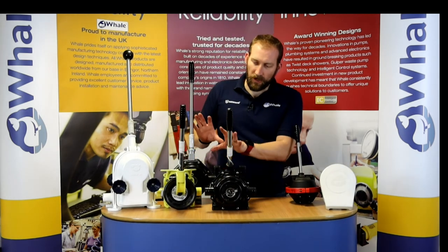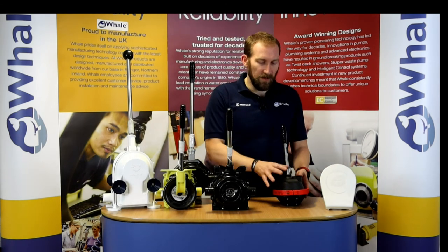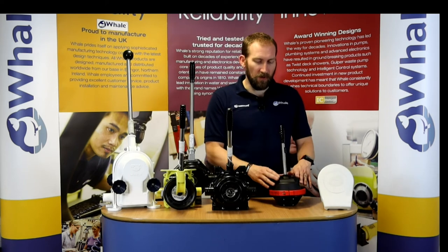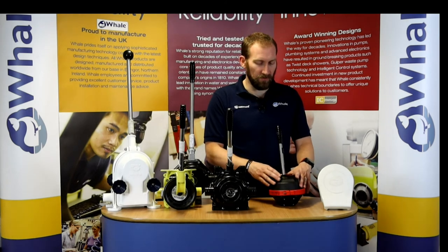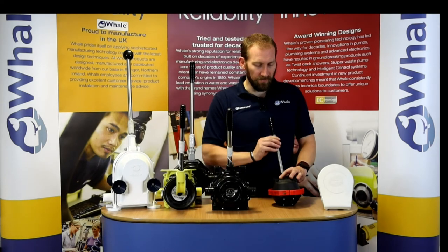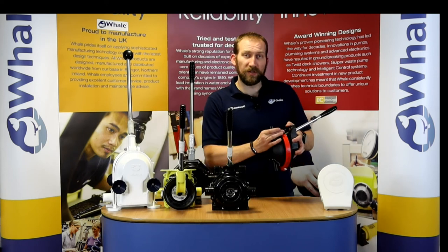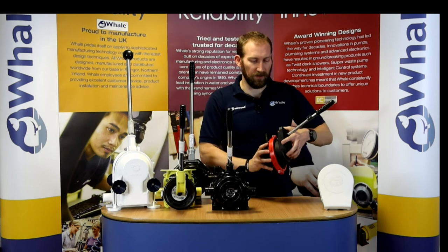These are for the larger boats. Moving on to the 30-foot range and smaller, we have the Compact 50 and the Smart Bail. The Compact 50 comes in a through-deck version only. It comes with a white cover and the handle is obviously removable. One of the nice things about this pump is that you can loosen the clamping ring and spin the inlet and outlet around to suit your particular installation.